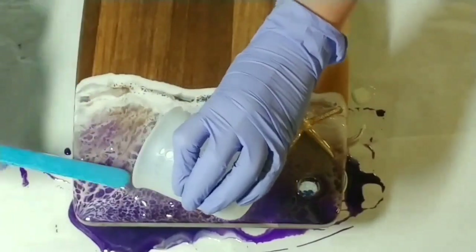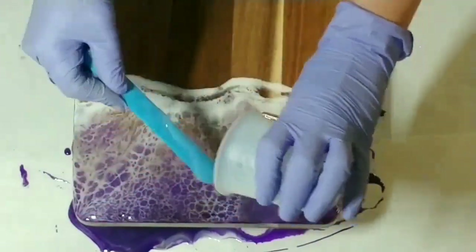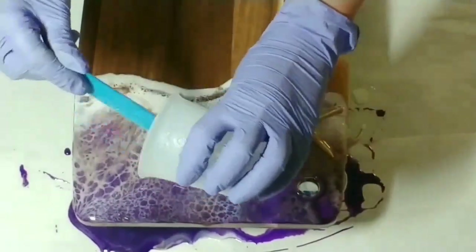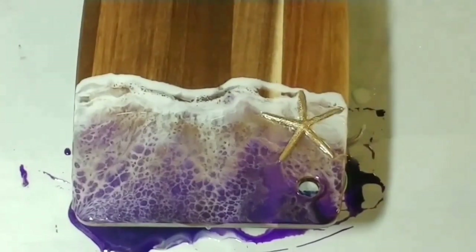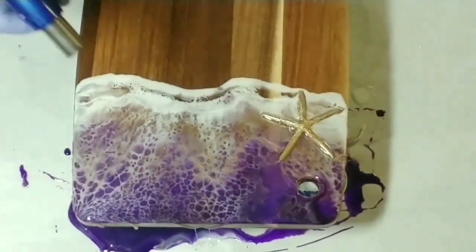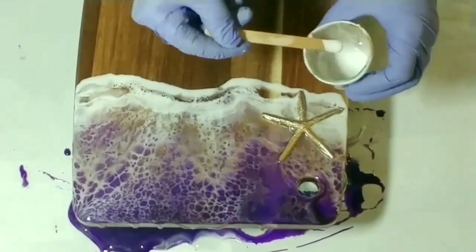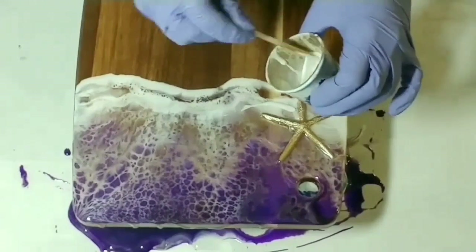And covering the rest of the board with the clear resin. Let's give it a quick torch. I'm super happy with how this board turned out — love the cells, I hope you guys love them too! Now I'll just add a little bit of Casting Craft just under that third waterline.